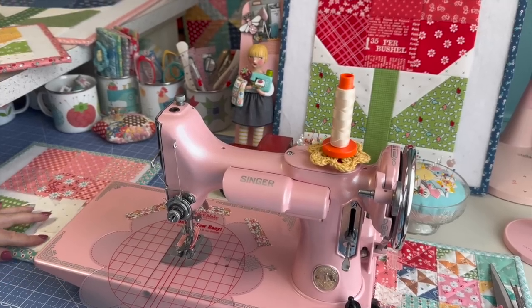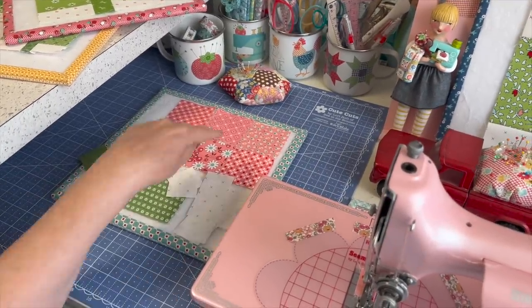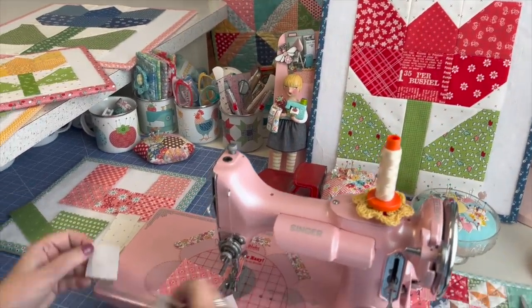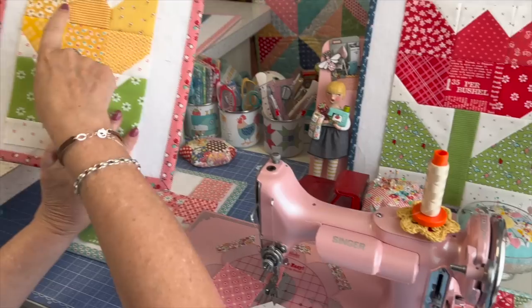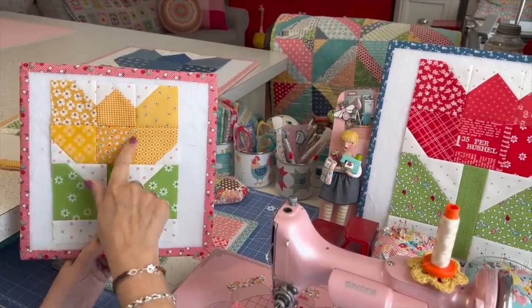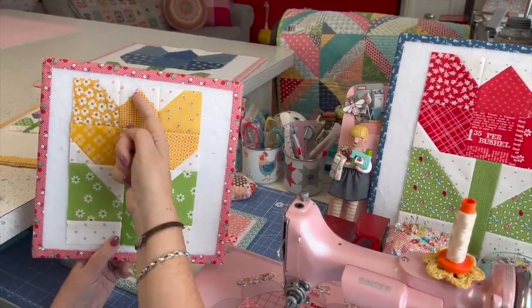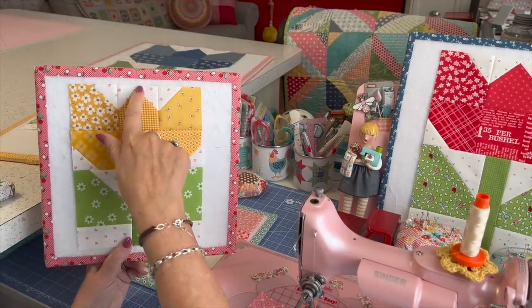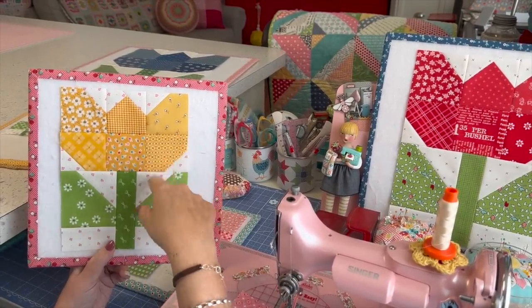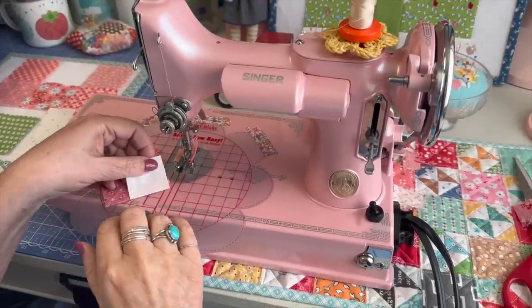All you do is lay your pieces out in the order you may want them. This square right here is going to take two easy corner triangles — one here and one here. The rest of these blocks, there's only one square that doesn't have any easy corner triangles. I start out with this one — I'm going to put two on it, and the rest on the outside ones, just one. It doesn't matter which corner you put it on, you can just turn it.